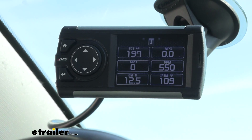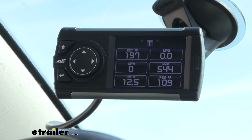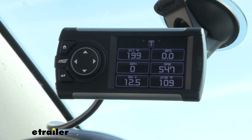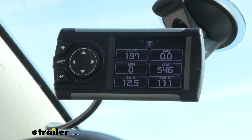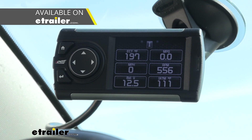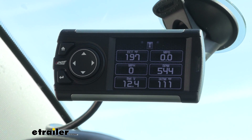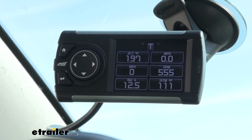Now, this gauge display isn't actually going to change any of the settings for your vehicle — it is only just a monitor, so it's only going to show you exactly what your vehicle is performing at. But it can be paired with other Edge tuners or certain aftermarket tuners so that you can get some advanced data and actually see what that tuner is doing to your vehicle.